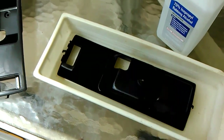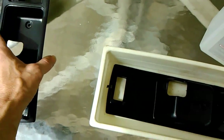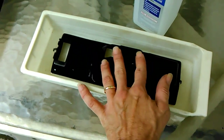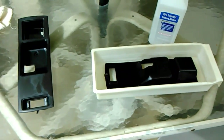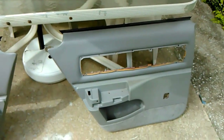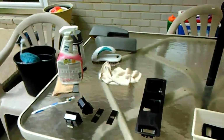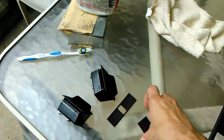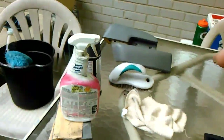I'll let that soak out here 15-20 minutes and it comes off really easy. There you go. Now I'm cleaning the door panels up — every little part, every little piece with a toothbrush.